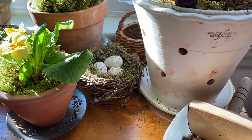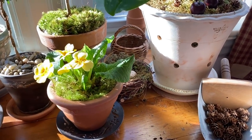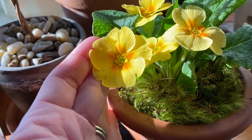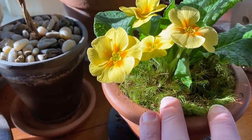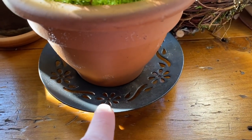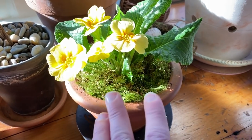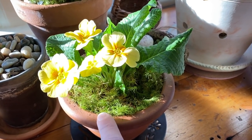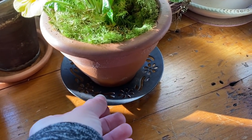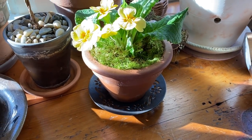I'm putting touches of spring in — thinking spring! I added a little bird's nest there. The other day was my birthday and my boys gave me this beautiful yellow primrose that I just topped with a little bit of moss. I like to use candle holders as little risers. These in particular don't like a lot of water, so I'm very sparing with watering, and once drained I'll put the pot on something like this instead of a traditional saucer.